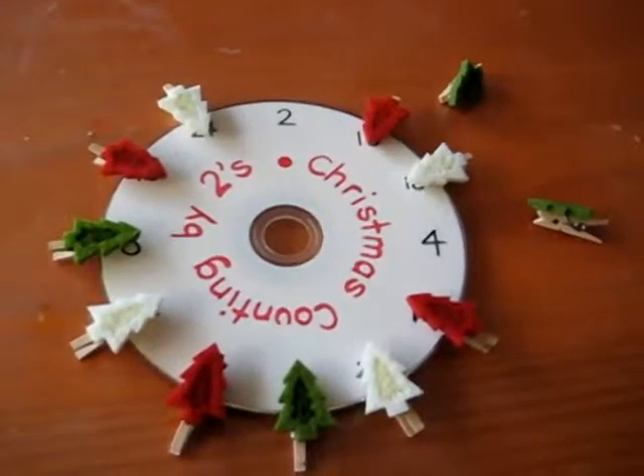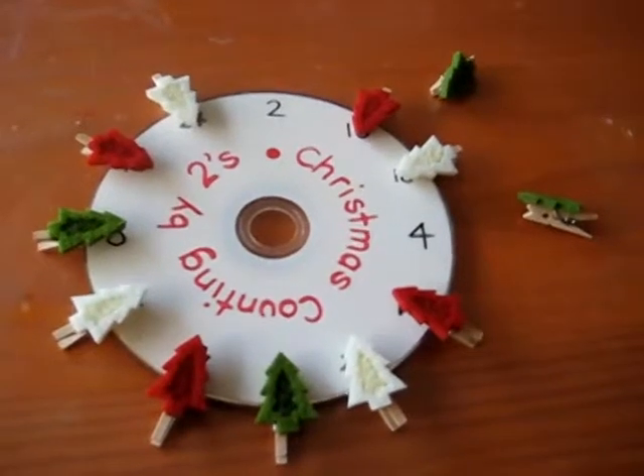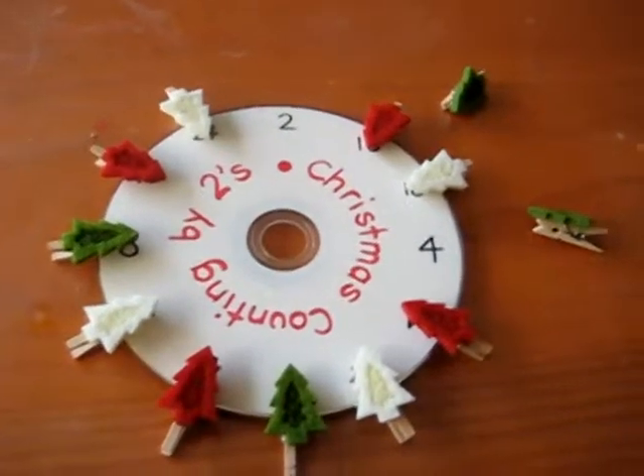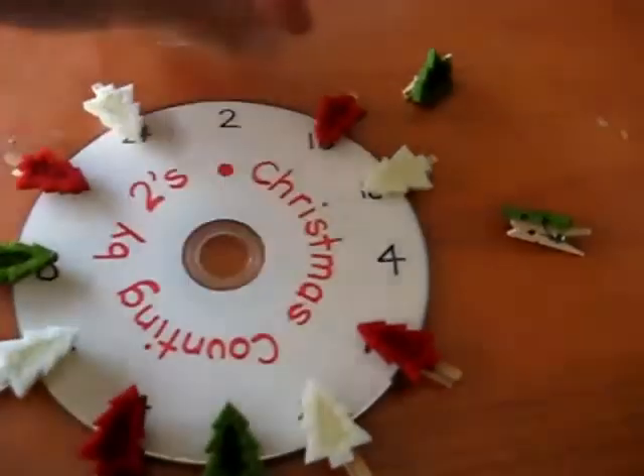A fun little Christmas game you can do for numbers if you're doing math. This month we've focused our whole schooling on Christmas. So here's a little counting by twos practice game all to do with Christmas.